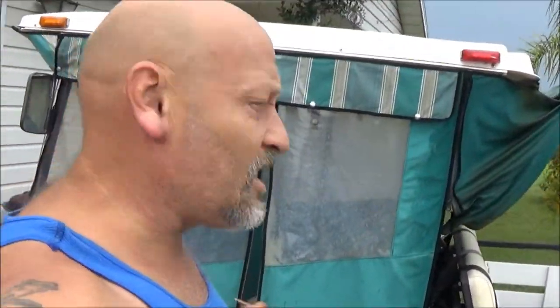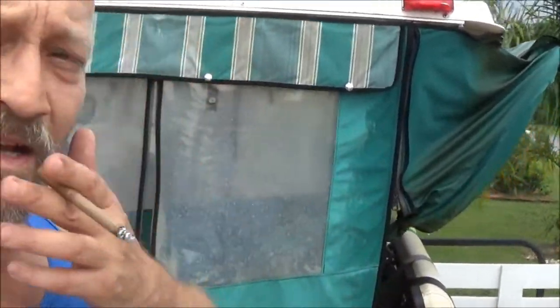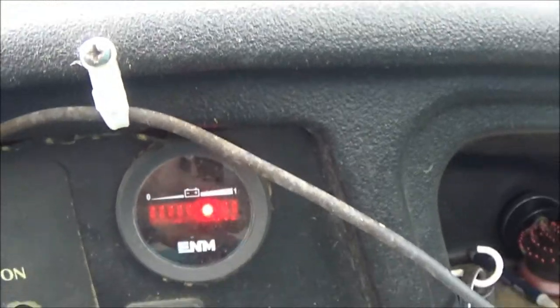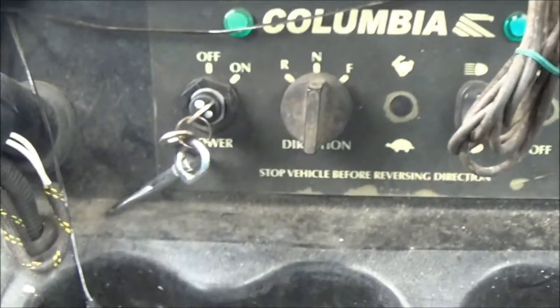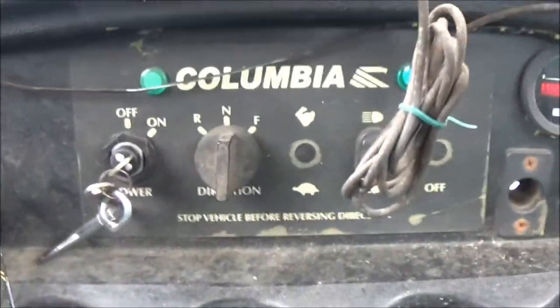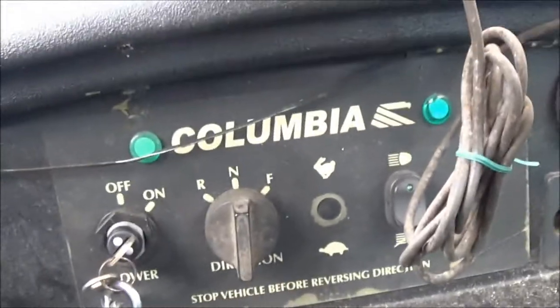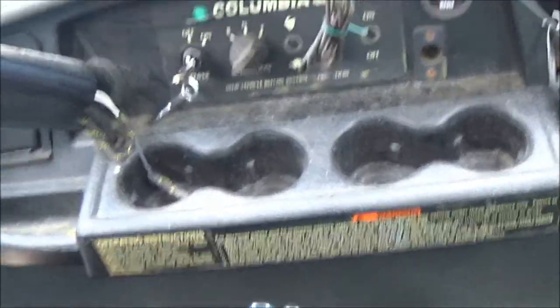Okay guys, today we're going to check this golf cart out. It's electric, all battery powered. If you can see right here on the dashboard, let's turn it on — it's reading almost three-fourths charge. Horn works, turn signals work, but nothing. Nothing, so let's check it out and see what's going on with it.